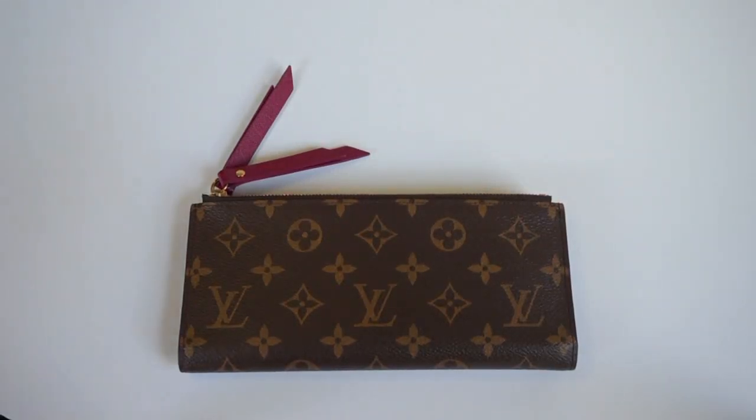Hey guys, today I'm going to do a quick review slash wear and tear video on my Adele wallet. If you've checked out my previous videos, you will know that I was using this wallet and I kind of had mixed reviews on it. So I figured this is a good way to help anyone who may be interested in purchasing the Adele full-size wallet.